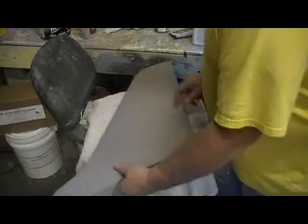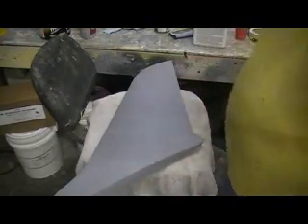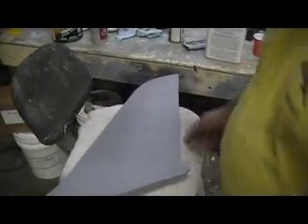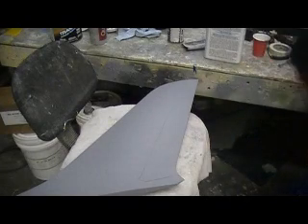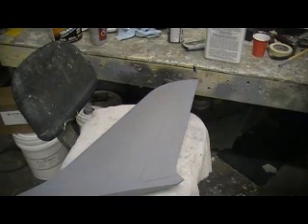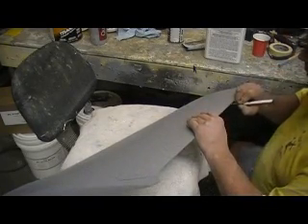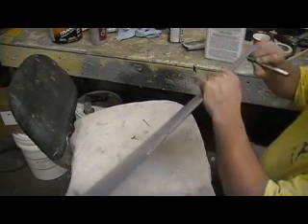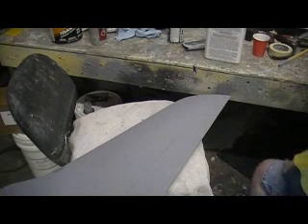All I've got to do is sand it — it's pretty close. There's a couple places that need some filler, but I figure by the time I have to put all my glass on there I'll probably have a little bit of filling to do back there. Then I can get this stuff caught up with that other stuff so I can stay on my molding schedule. You know how I am with them schedules — it's going to work out splendidly.